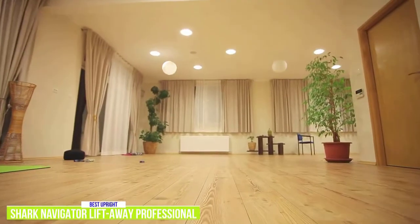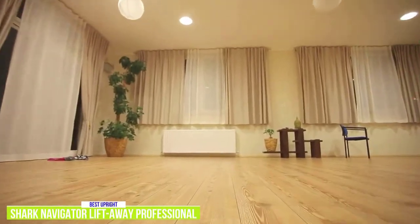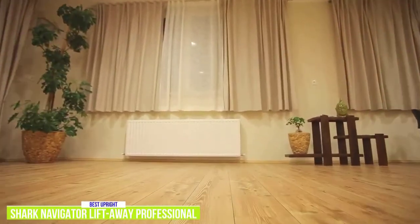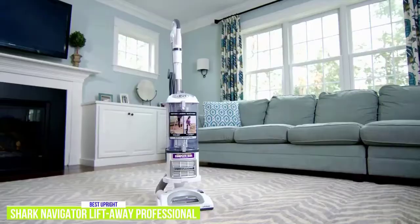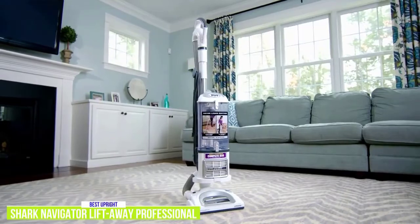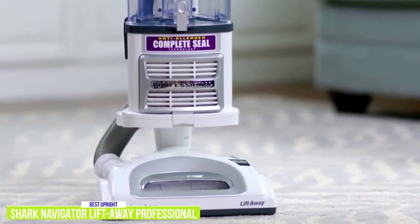Despite being bulkier than stick vacuums, it's still surprisingly easy to maneuver, especially with its advanced swivel steering and swivel joint, giving you more control and letting you vacuum around furniture without turning the whole vacuum. It uses a no-clog bagless system, and the dust cup is extra large, so unlike the Bissell, you'll be able to clean with fewer interruptions.